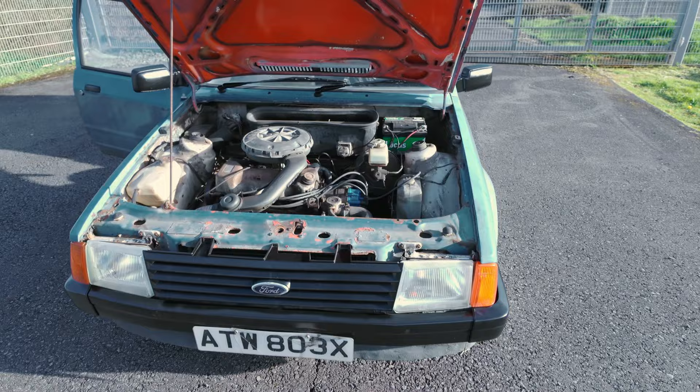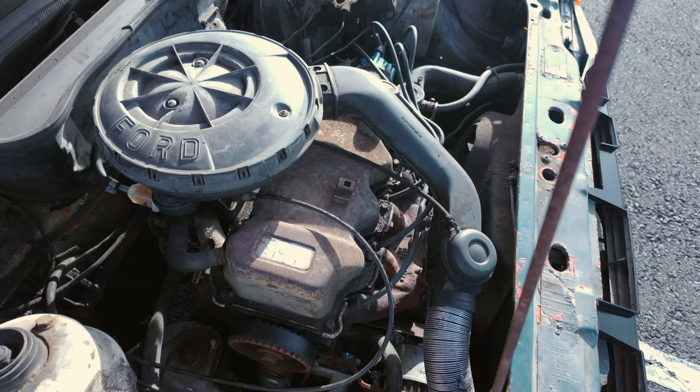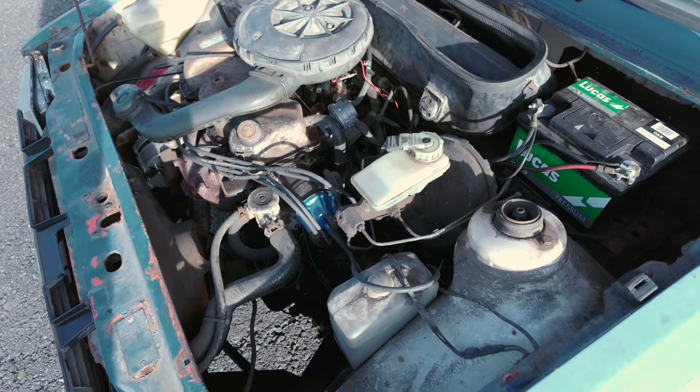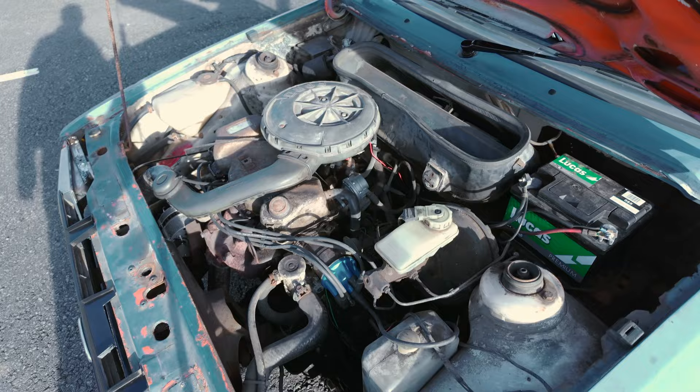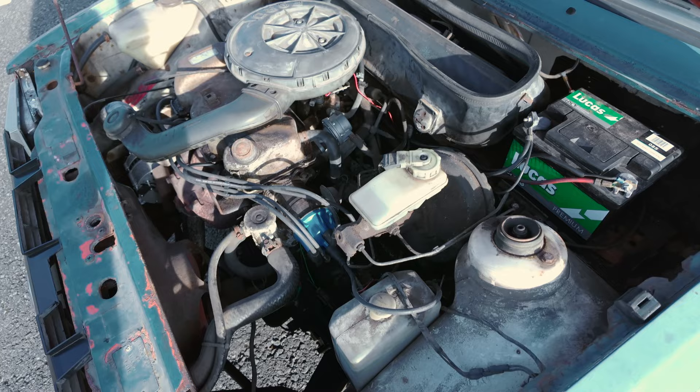CVH stands for compound valve hemispherical, I think. Opinions seem to vary on what it actually stands for, but it's a hemispherical head for good combustion and it's a cam-in-head engine. The compound valve angle is to do with the rocker arms being at a particular angle. I'm reaching the limit of my technical knowledge here. But anyway, it's a single overhead cam, cam-in-head, nice simple engine, robust, not the smoothest. They did get criticised a little bit for their harshness in some applications, but that's not particularly an issue in a 1300cc van.